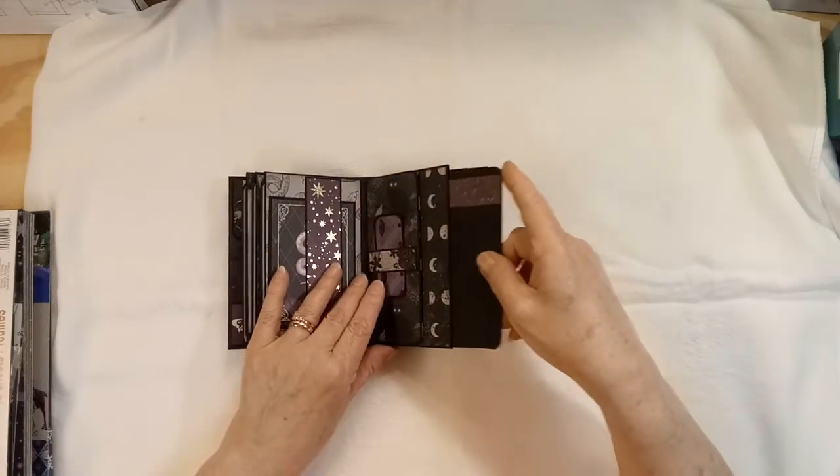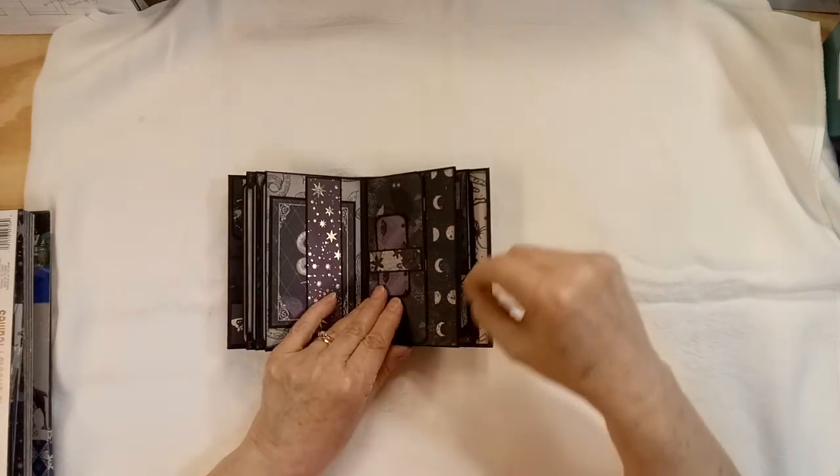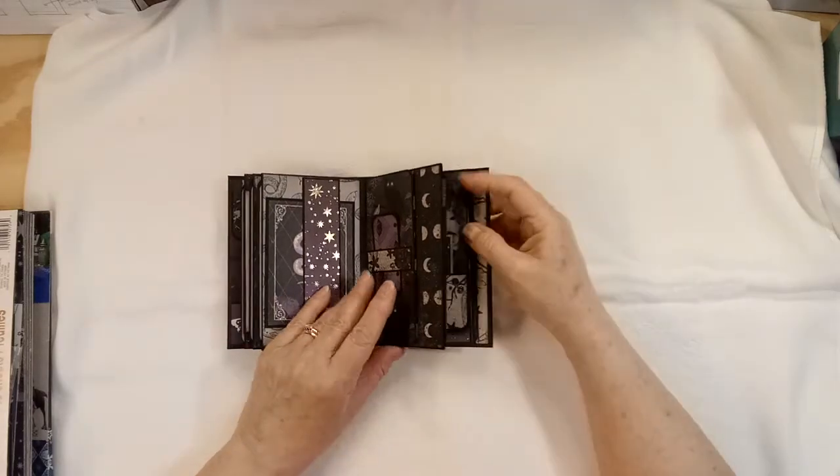I used score tape — eighth-inch score tape. And then I put a little bead of the art glitter glue because it has that narrow tip on it.